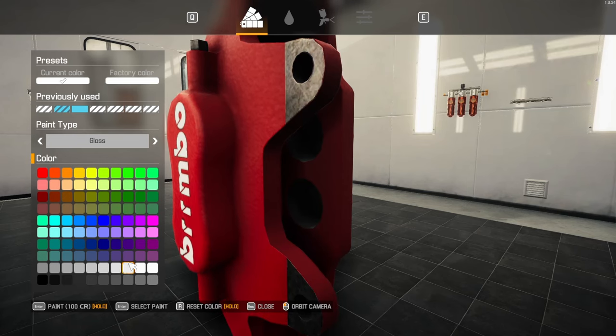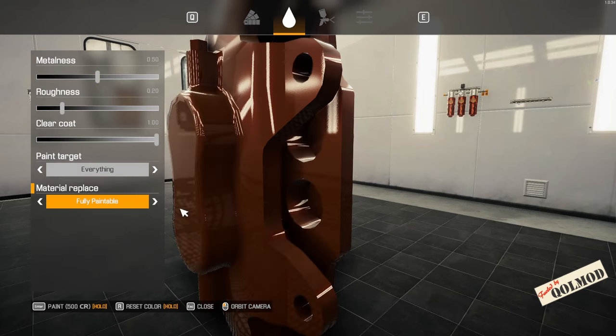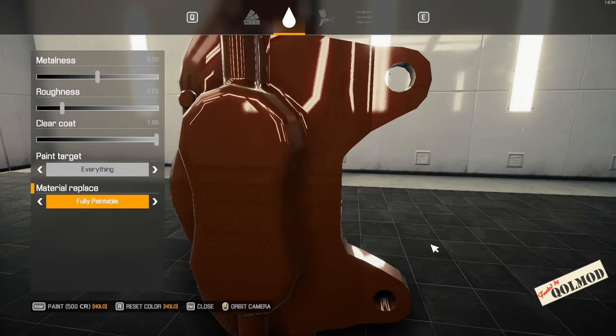Rimbos — we said we're going to go with the brown. So I'm going to go here and paint everything in fully paintable. Now the inside is like a paper bag color.